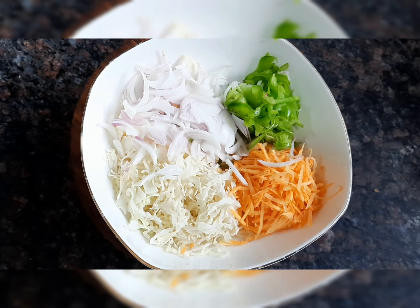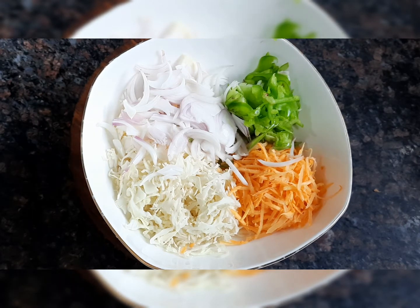Hey guys, today's recipe is full of vegetables and it looks very tasty — this is a good way to eat vegetables. So let's begin with our recipe.